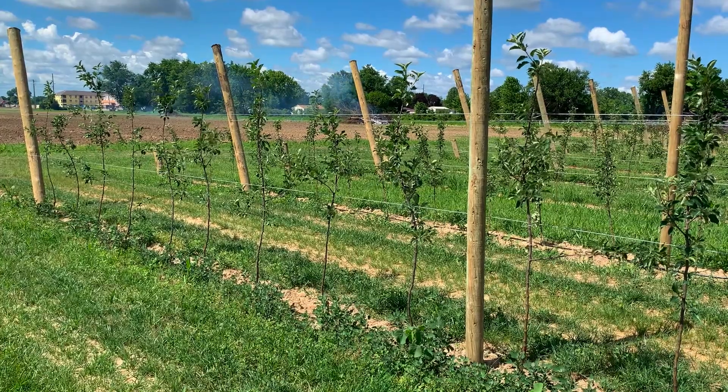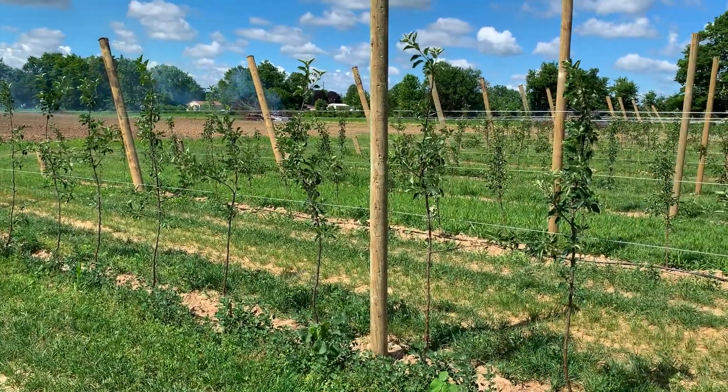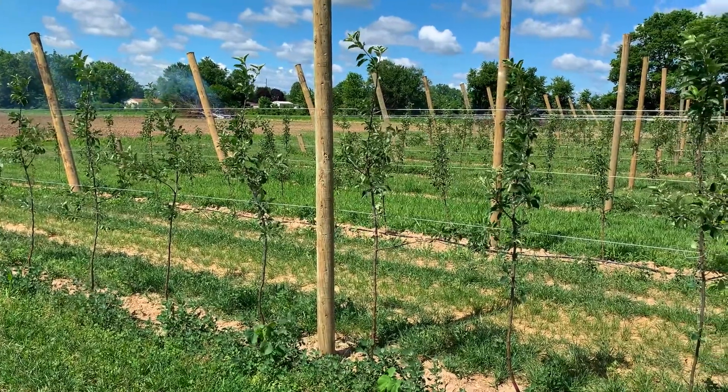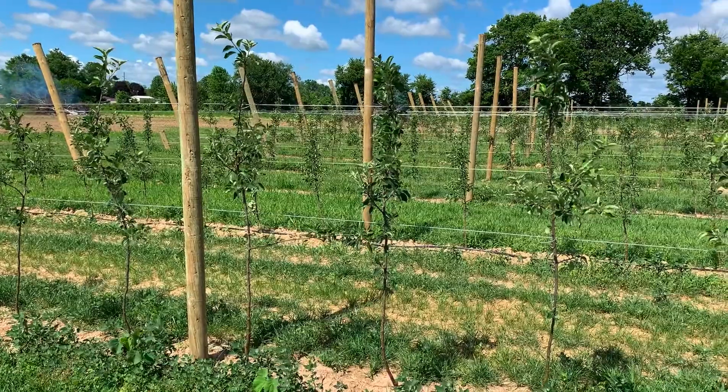It's a four-wire trellis with no vertical support. We have primarily a 12 by 3 spacing, so that's about 1,250 trees an acre give or take.